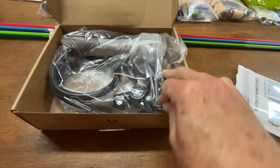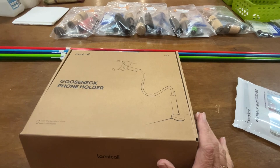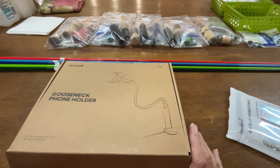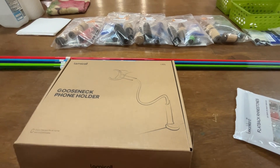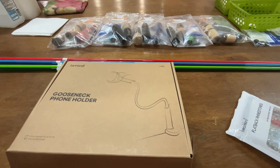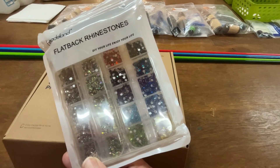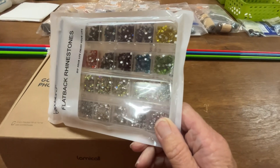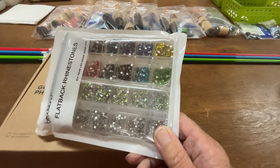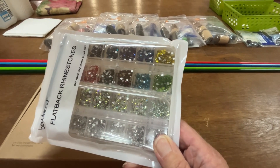We're gonna see. The way Amazon works, if you spend over a certain amount you get free shipping, so I'm like, you know what, I've had this in my save for later and I've been wanting to get it. And it's rhinestones — flat back rhinestones.